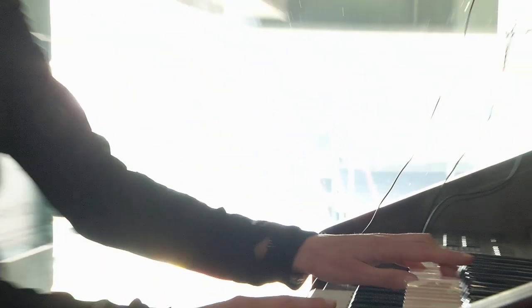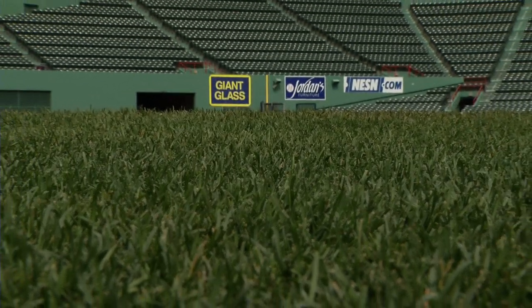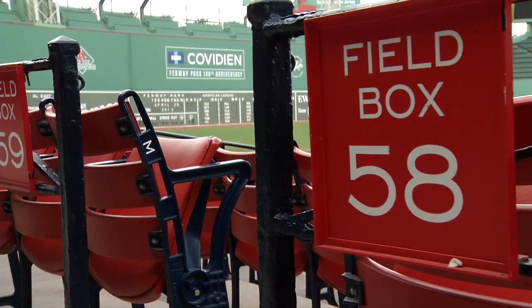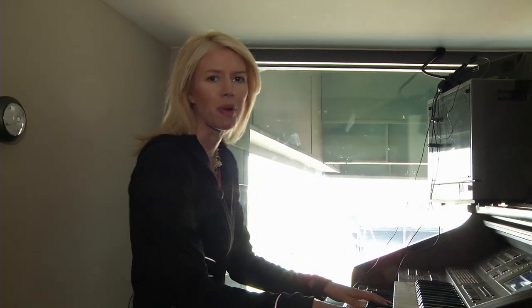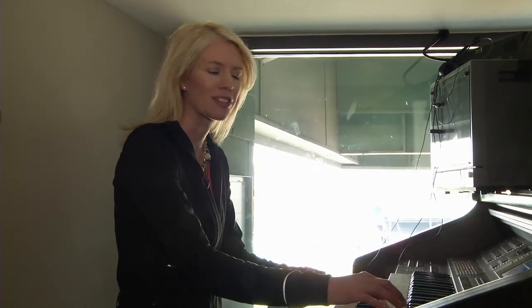This is pretty cool — I'm sitting at the keyboard where they play the organ strains you hear during games at Fenway Park. Speaking of music, Terrence Blanchard, the composer who has scored music for filmmaker Spike Lee, is now taking it to Broadway. Our own Jim Fusilli, our pop and rock critic, sat down recently with him.